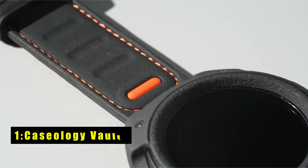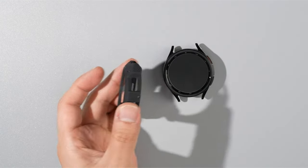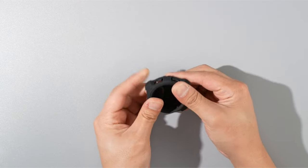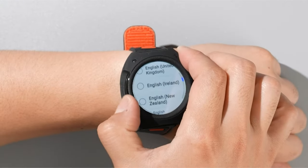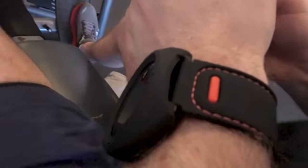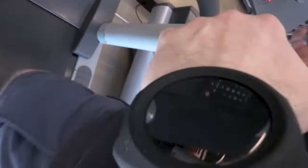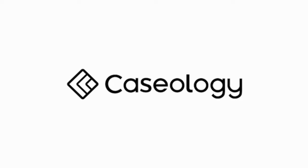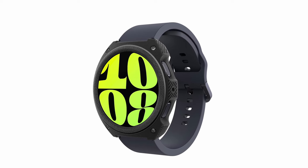Now moving to number 1 is the Caseology Vault. The Caseology Vault, designed specifically for the Samsung Galaxy Watch 7, 44mm, combines style and protection effortlessly. Located in Irvine, California, Caseology is an official partner of Samsung, ensuring quality and compatibility. The simple yet flexible design features a rugged sandstone texture that provides a sleek feel and reliable protection for your watch. The raised ring around the screen offers additional defense against drops and impacts. This case is perfect for those who want a durable, stylish accessory that keeps their smartwatch safe without compromising on aesthetics.